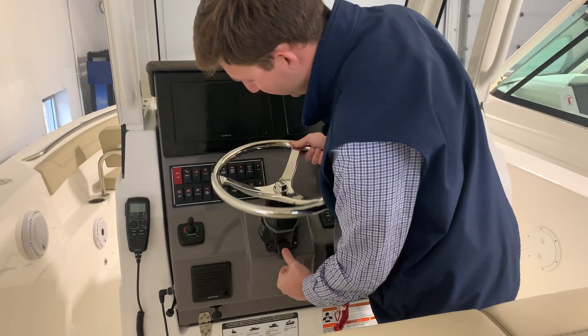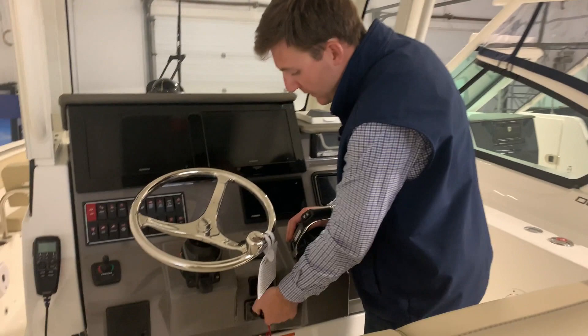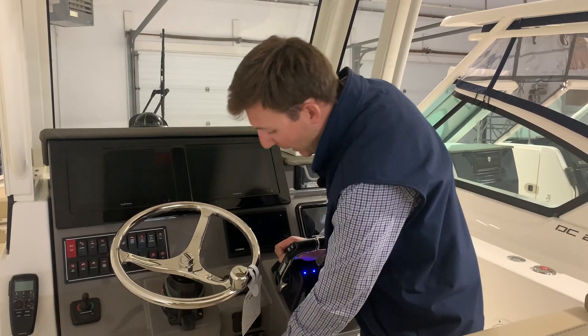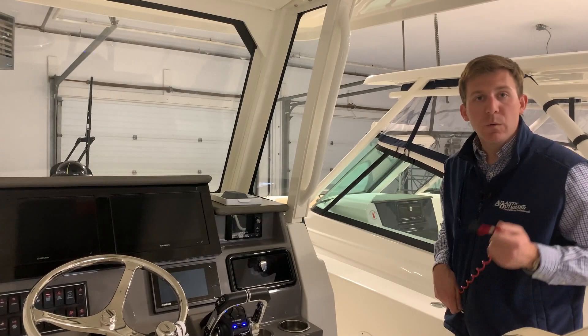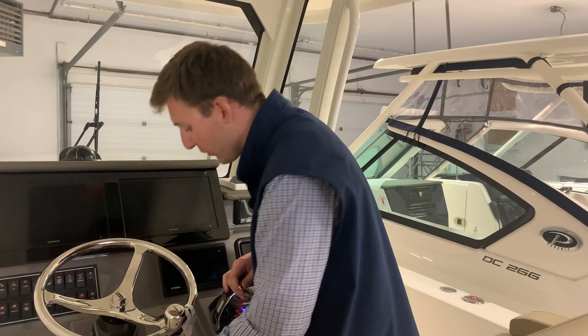This boat has a tilt steering wheel — you simply push in this lever and adjust the steering wheel. To start your Yamahas, you turn the key to the on position. You can see your control box lights up, meaning you have power to it. You have to have this lanyard on right here — if the lanyard is not on, the boat won't start. You clip it to yourself, and if you were to ever fall overboard, it would detach and shut the boat off. It's a safety thing; we really strongly recommend wearing it all the time.